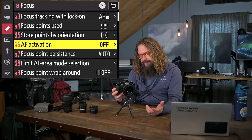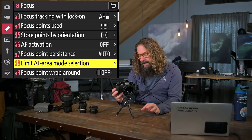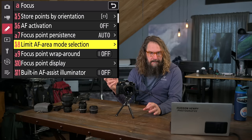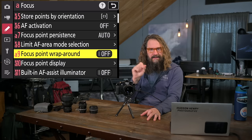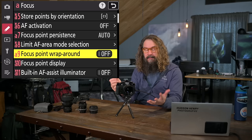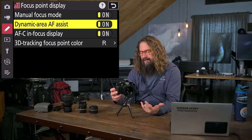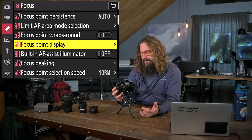Limit AF area mode selection: you can turn off area modes you don't want. I don't use dynamic area so I have those turned off. Focus point wraparound I leave off — it's like Pac-Man where the focus point jumps from the right edge to the left. I find that disorienting when the point races around. Focus point display options: does the focus point pop up in manual focus mode? I want it to. Does it give help in continuous or dynamic area? What color is the 3D tracking point? I like red. Built-in AF assist illuminator — that green light in dark situations — I turn that off. I find it really annoying in general.